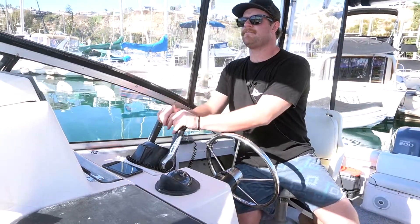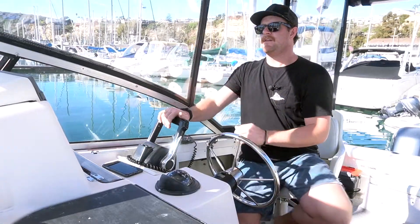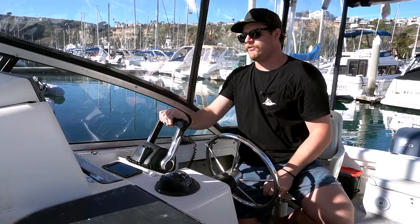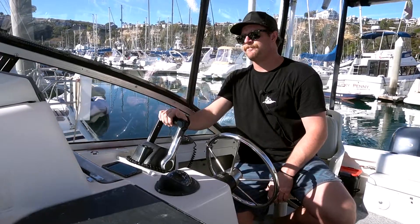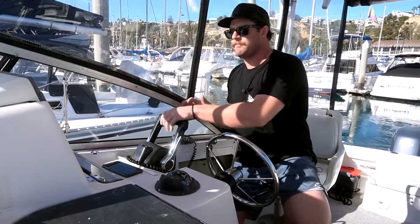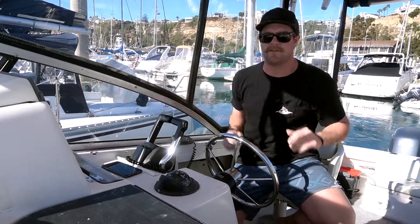Stop the spin, put it in neutral. A little bit forward. Now my bow is in — stop the spin. We're going to come right a little bit, back into neutral. Left throttle forward just a slight bit. In the slip. One more quick correction — bump the throttles back right into neutral here. Reverse into neutral. And we're in the slip.